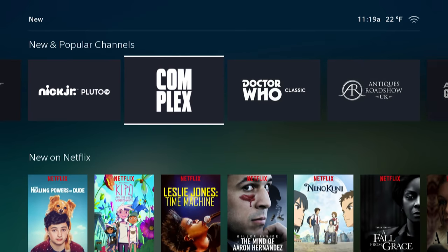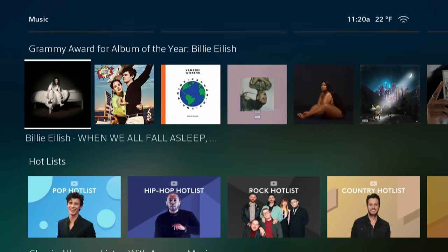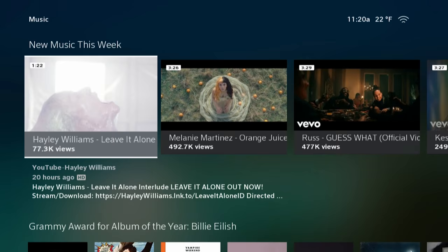The Music app is, you know, music. Like video, this will pull from services you link up — YouTube, Amazon Music, etc. I found myself drifting toward video content here as well; I mean, I'm on my TV. But I could watch music videos from YouTube, which was pretty cool, and it does show up on the Music tab.